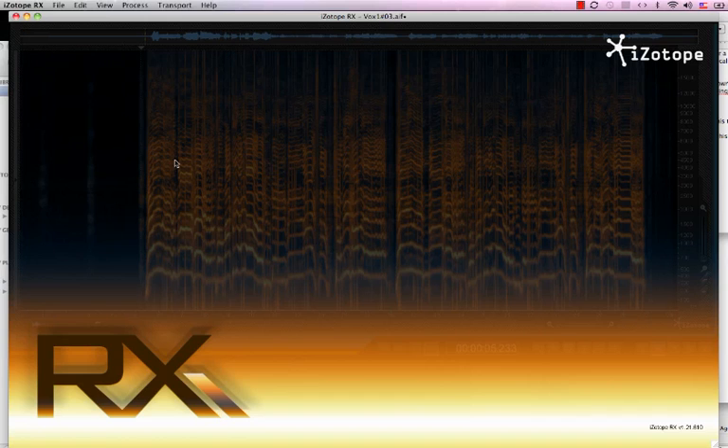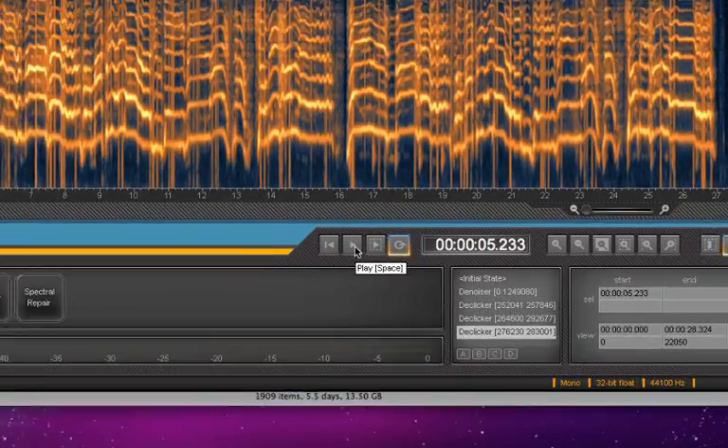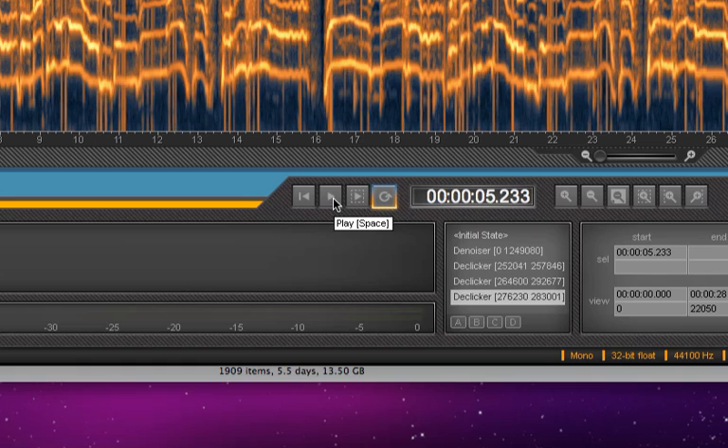So here we go. This is the track — it is from the chorus. I apologize about my singing; I'm trying to hit the notes that Chris Cornell does. But in this track, while I was singing it, I noticed that there were a lot of pops and clicks.